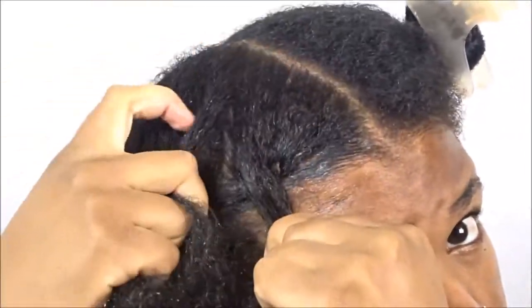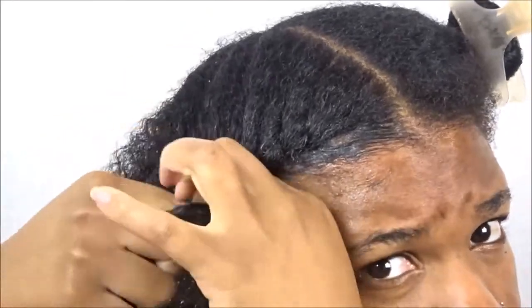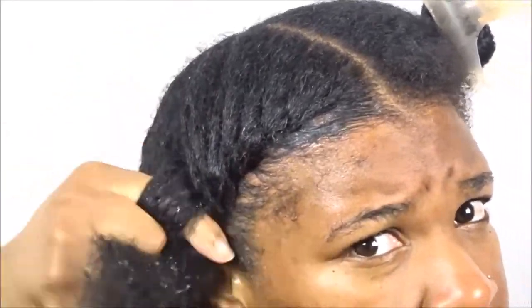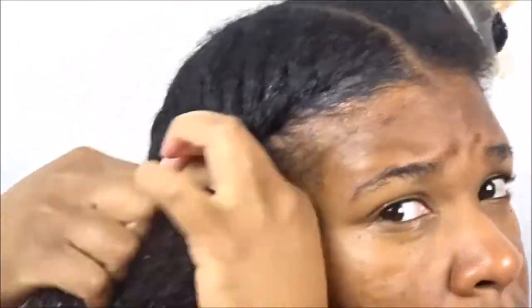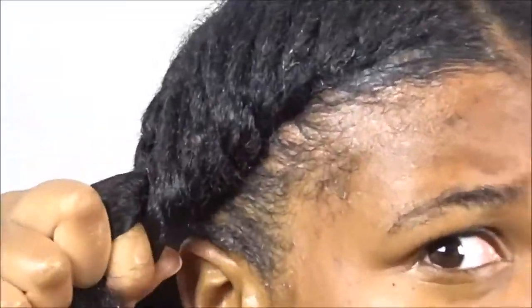If you want to see a more in-depth video as to how I create this style, I will leave the video link below because I actually do have a tutorial on how I create this style. It's a little bit more detailed in how to do it and what you should and shouldn't do.